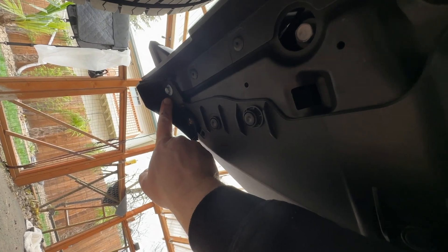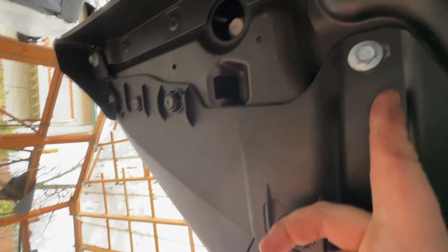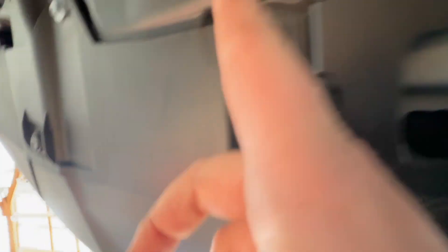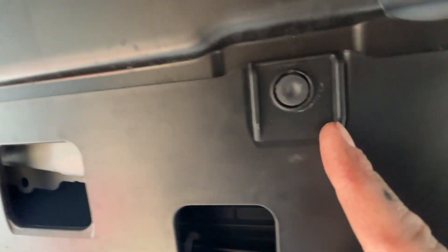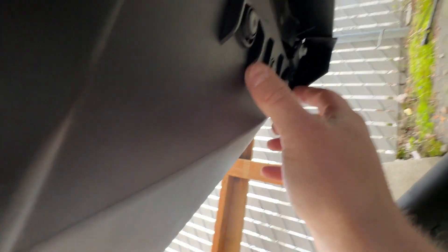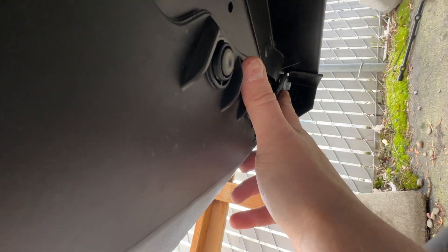Ten millimeter. Ten millimeter. Clip, clip, screw. Ten millimeter. Clip. Ten millimeter. Clip, clip, clip, clip. Screw. Ten millimeter.